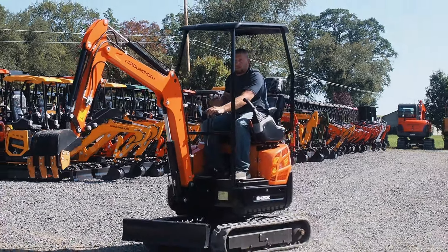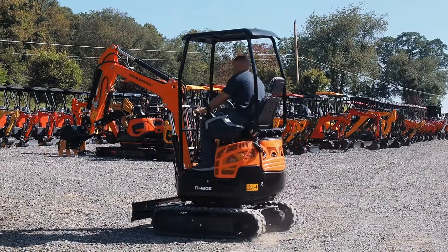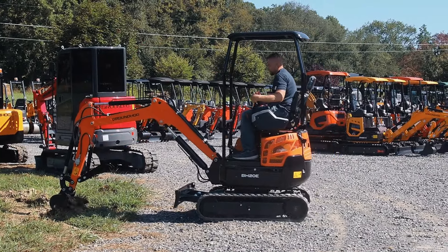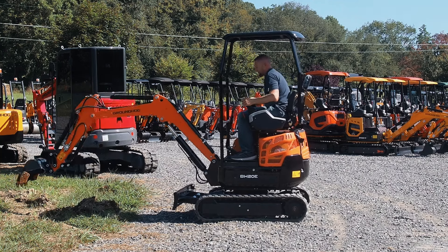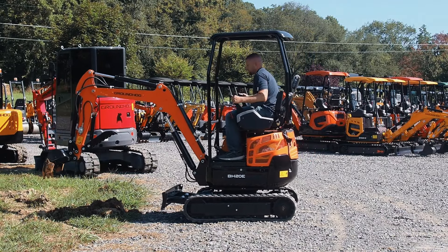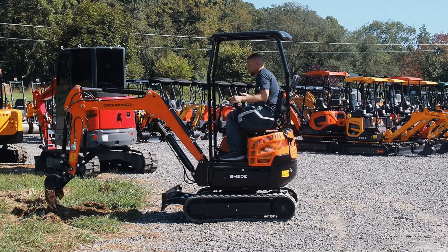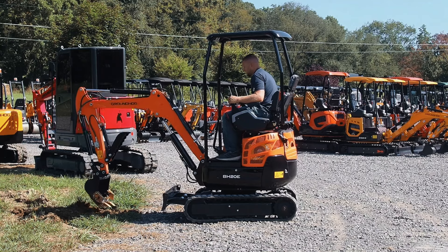Now if I crank it up and run a function like left turn or right turn, it's pretty responsive. As far as digging power — it's got more digging power than a diesel because of the electric motor. If I dig, I have full buckets. It's not going to have a power issue. I know that's a lot of concern with electric, but electric motors are absolutely as powerful as anything diesel or gas you're going to run.